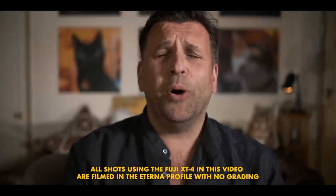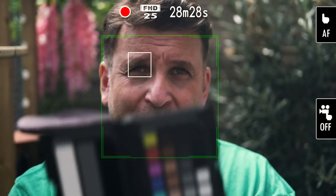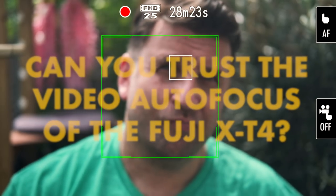Is it possible to get not just good video autofocus with the Fuji X-T4, but great video autofocus? We can't just have good — it needs to be great. Not perfect; I don't expect it to be perfect. But we need it to do exactly what we want it to do and not do random things like pulsing or jumping onto the background. With video autofocus, you need it to be reliable. You need to be able to trust it. Can you trust the video autofocus of the Fuji X-T4?